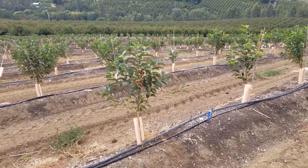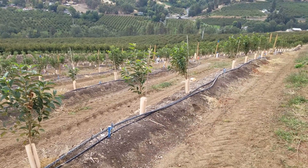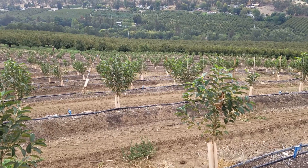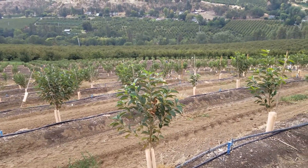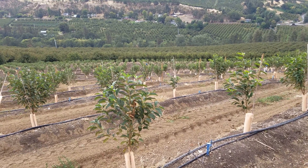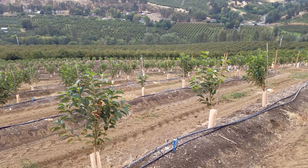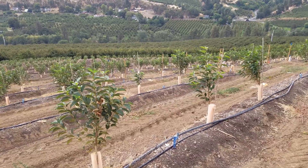We budded them at the end of August, and we're at the end of September now, removing the tape from these trees and seeing how the buds look. We've had an excellent bud take — over 95%, probably close to 99% actually. We have 10,000 trees planted, and we have less than 100 where the buds didn't take.